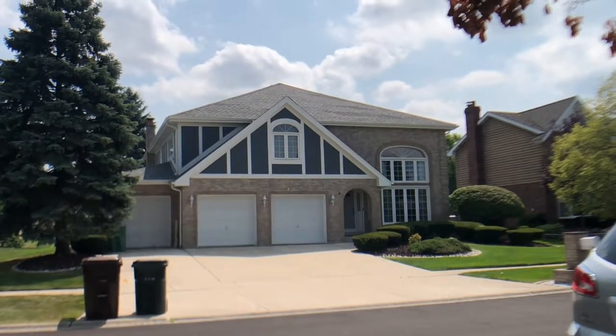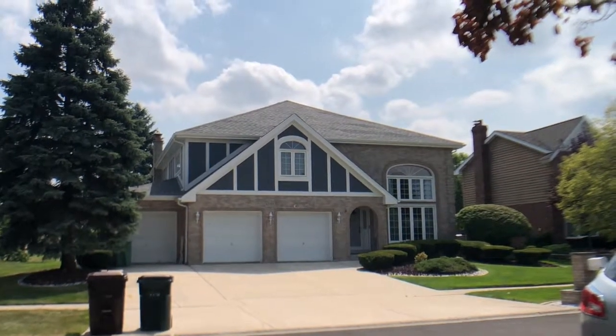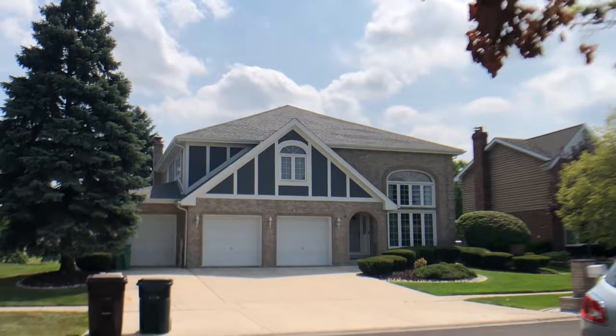Hey there everyone, Kevin here from Stan's Roofing and Siding out here in Tinley Park, Illinois, today to show off a great-looking James Hardy fiber cement siding project we completed not too long ago.